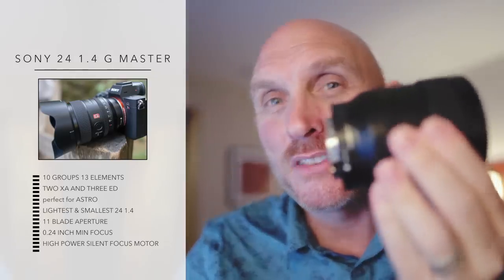This lens is also about 200 grams lighter than the Canon and the Sigma, and around 160 grams lighter than the Nikon 24mm F1.4. So it's smaller, lighter, and cheaper. At $1,399, this lens goes up for pre-order any day now to ship in October.